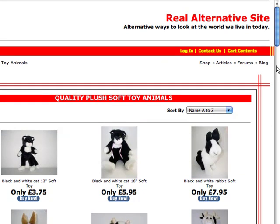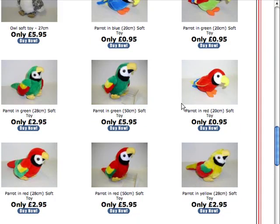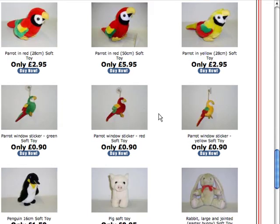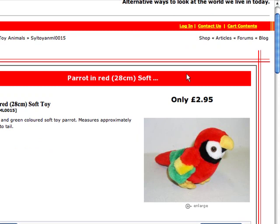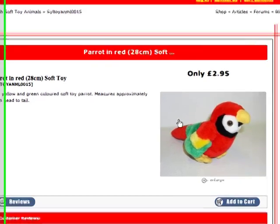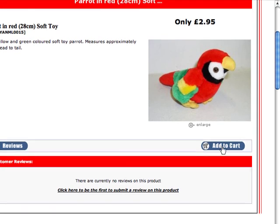These are quality plush soft toy animals. I'm going to try the trial parrots — these are very popular. If I wanted to find out more information about this parrot, I click on the text or the picture and it takes me to the product page. Here's the parrot and the description, and if I click on the picture it will actually enlarge it, so you can look at it in more detail. When I want to buy this, I click on Add to Cart.